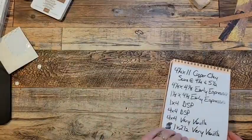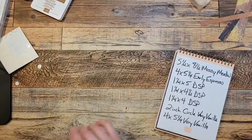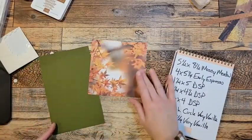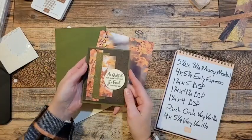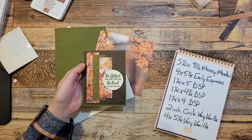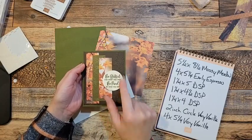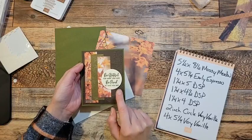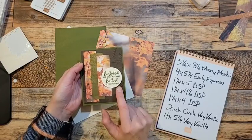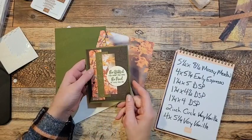All right, card number two. Again, I'm going to be using the same stamp sets, a different piece of designer series paper. I'll be using this designer series paper, and this is the card we're going to make. On this one, I did emboss it with the falling leaves embossing folder, which is online — it was in last year's fall catalog but it is also currently in the online store on the online exclusives.